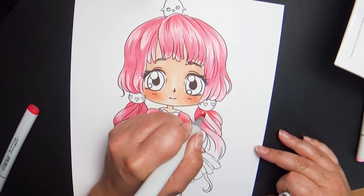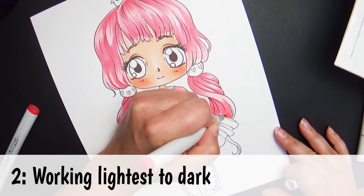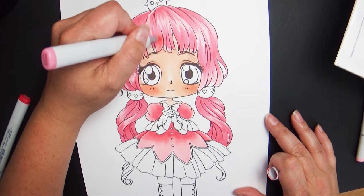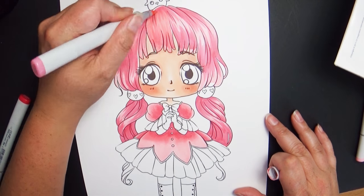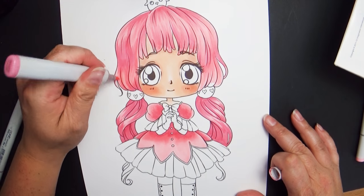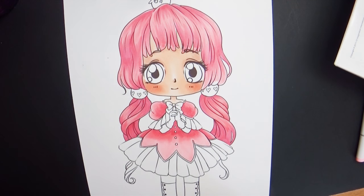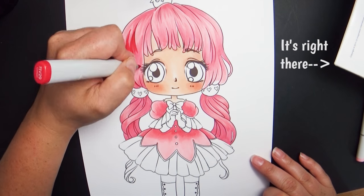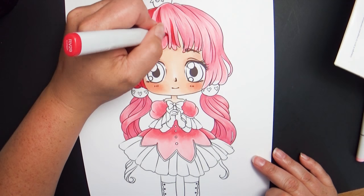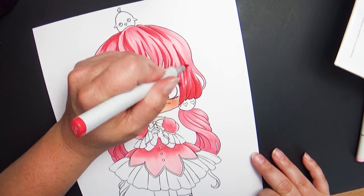As I begin laying in colors, I generally work lightest to darkest — laying in lighter tones first, then slowly going darker and darker. You're also going to want to look for color families. All Copic markers have letters and numbers: the letter tells you the color family. I recommend getting a Copic color chart with all your markers laid out so you can see them, which makes it much easier to pick out colors.